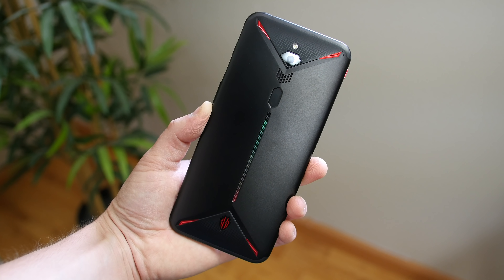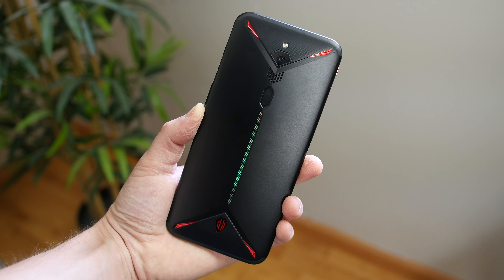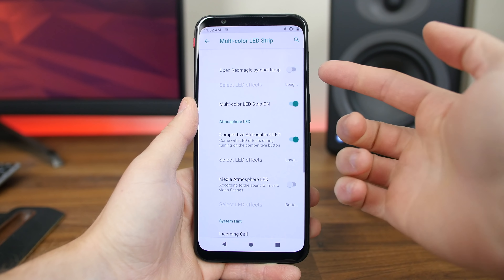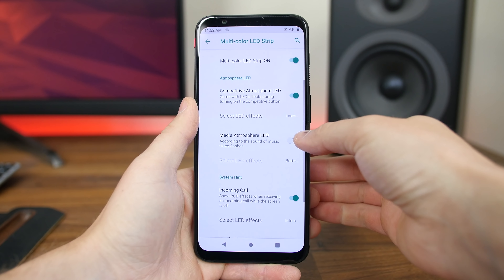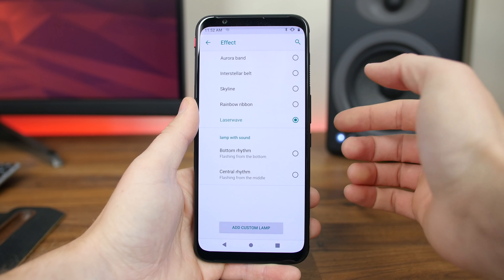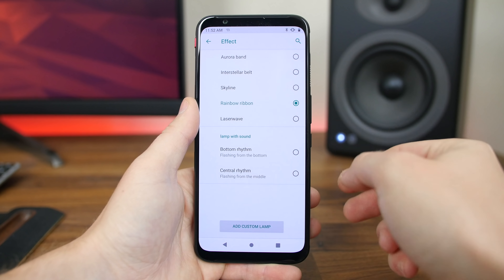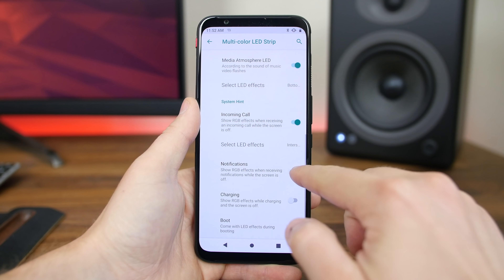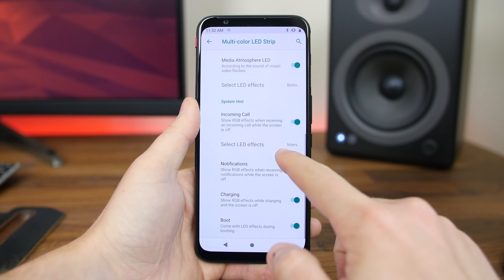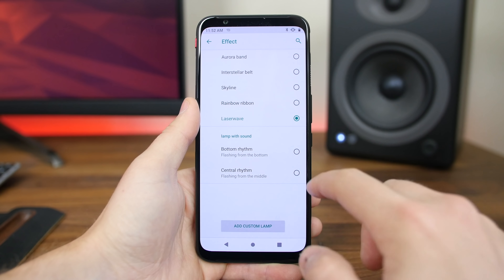That narrow strip in the middle of the phone is actually an RGB light panel that's completely customizable. In the settings you can select the LED effects and decide when to activate the strip — whether you want a light show when you're playing music or video, or just have it light up for incoming calls or notifications. It's not really functional, but it's cool and very unique.